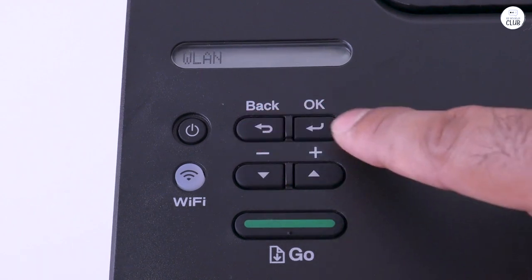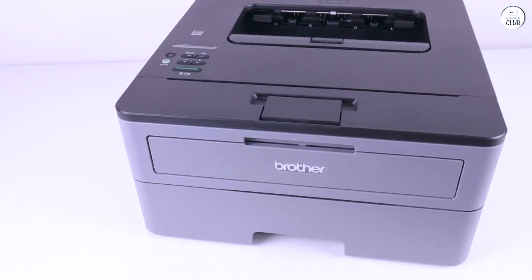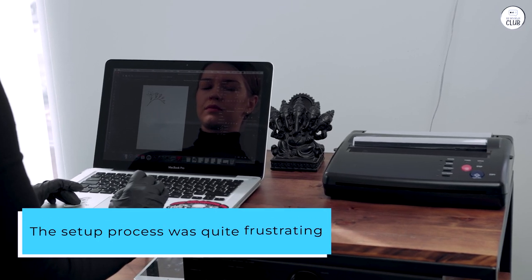Long story short, it prints great, it's fast, and it has the Brother quality that I expect. However, the setup process was quite frustrating.